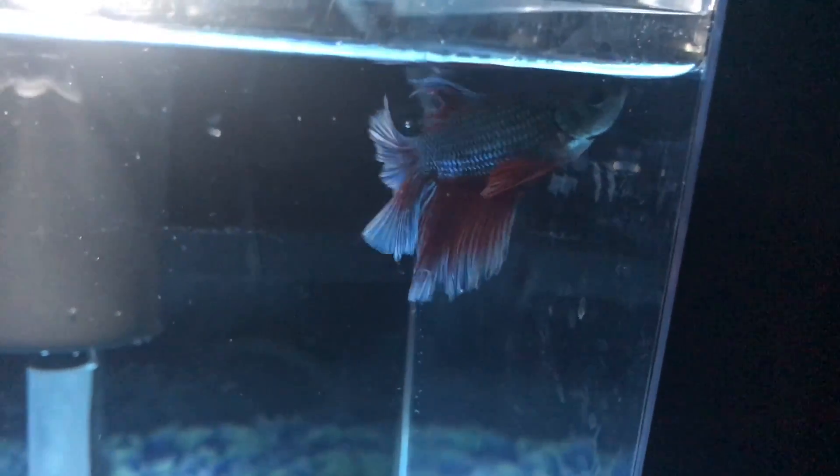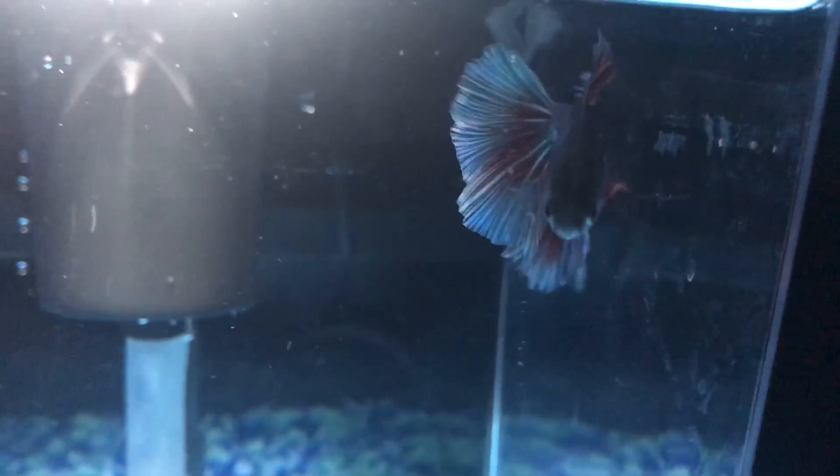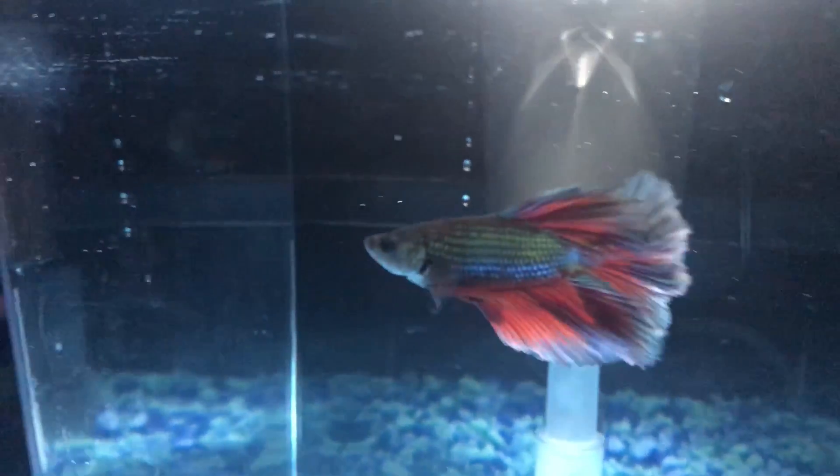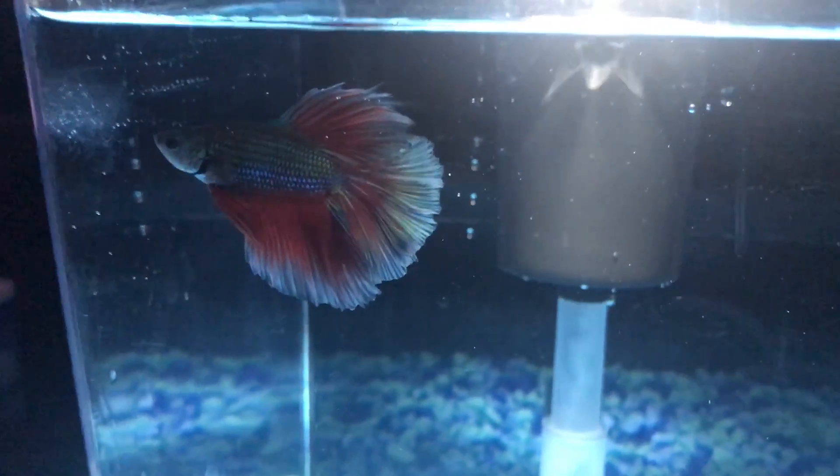I really like this fish — that's the reason I bought it. The light doesn't really show how well it looks, of course. Everything's much better in person, but just a beautiful fish overall.